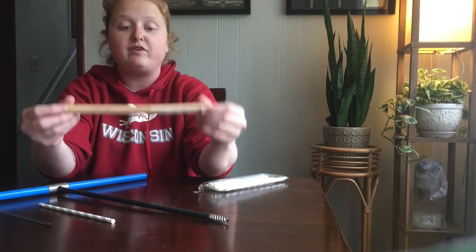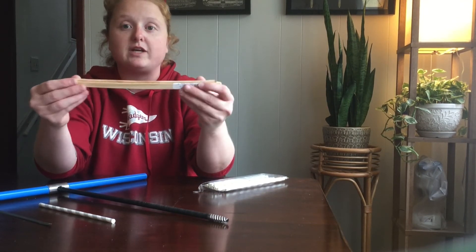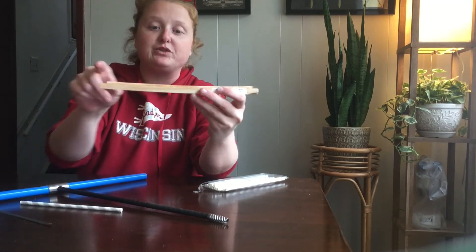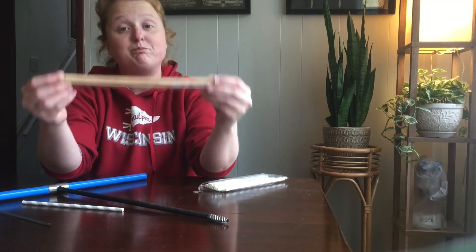This is a finished mounted core. I bought these dowels at Home Depot, and you essentially glue the wooden core on top of this mounting board, sand it down, and then you have tree rings.